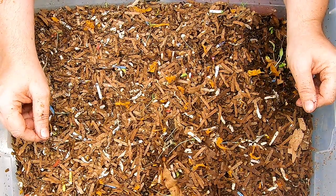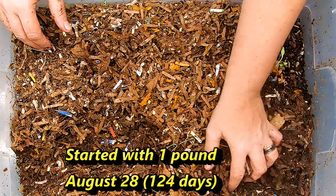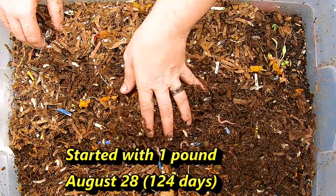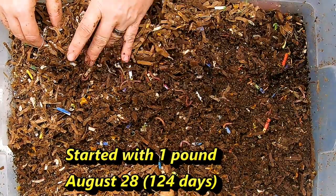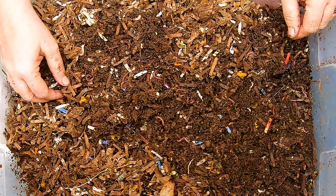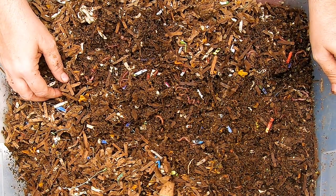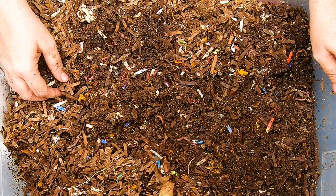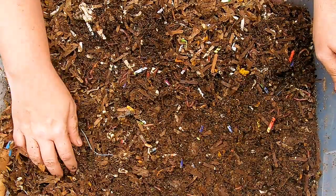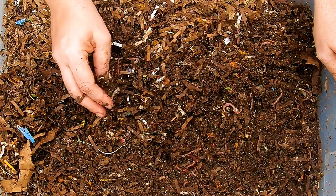Going from newest to oldest, this is the next oldest bin. We're having a good springtail explosion going on here. I used to try and proactively add neem cake and things like that, but I've just learned it doesn't seem to matter — it seems like they just go in cycles. Right now it is a cycle for the springtails.